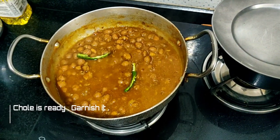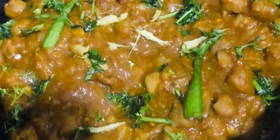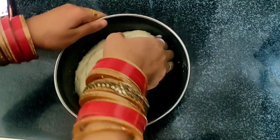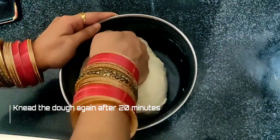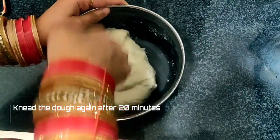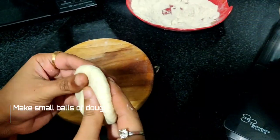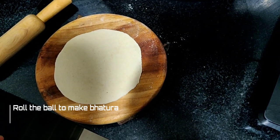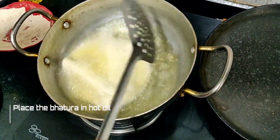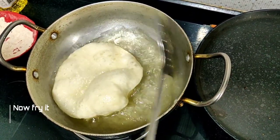Let's garnish it with green chilies and ginger. We have 15–20 minutes. We will take the dough and make it again. We will make medium-sized portions of dough. Now I will put the filling in the dough, slowly so that the dough will be full.